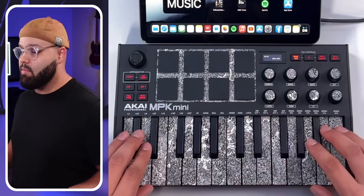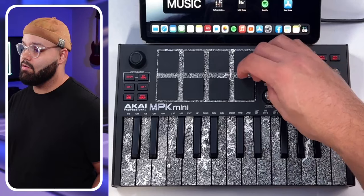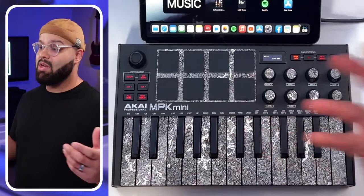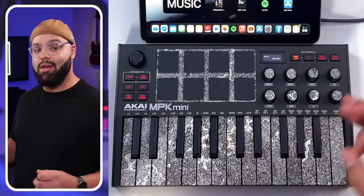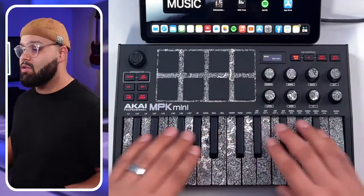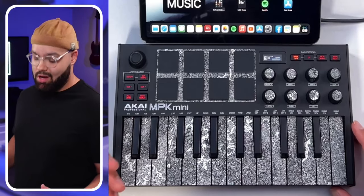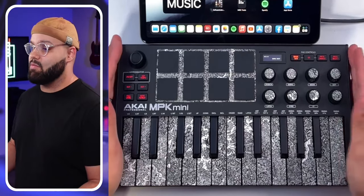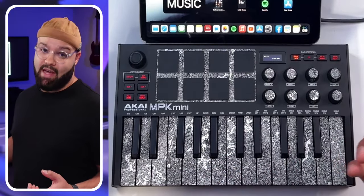We're looking at a 25-key key bed, eight backlit pads, and eight endless encoders — those are the knobs that continue spinning. Endless encoders are helpful because you don't have to zero them out before using them; they pick up where your software left off. So: endless encoders, eight pads, and 25 keys with pitch and modulation on this little joystick. There's also an actual sustain pedal jack on the back and a built-in arpeggiator. We're looking at a powerhouse of a controller in a very small form factor that fits in just about any bag.